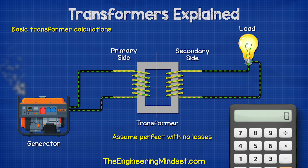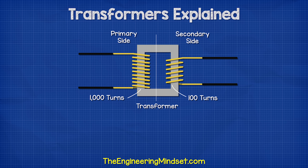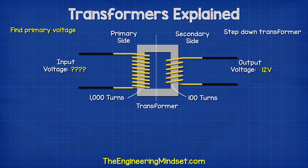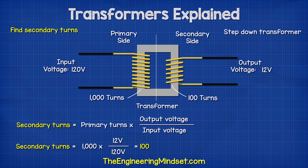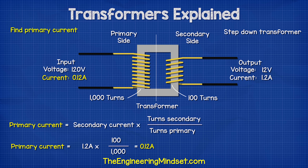Let's run some basic calculations for transformers assuming it is perfect with no losses. If we had a transformer with 1,000 turns on the primary and 100 turns on the secondary and we supplied it with 120 volts, what voltage would we see on the secondary side? We can use this formula to find that out and we see the answer is 12 volts — so this is a step-down transformer. We can also find the input voltage if we only know the output voltage and turns, or find the number of turns on either side using the appropriate formulas. If we had a current of 1.2 amps on the secondary, we find the primary current using this formula and we see the answer is 0.12 amps.